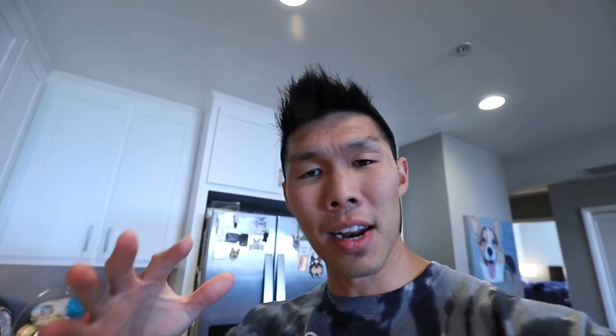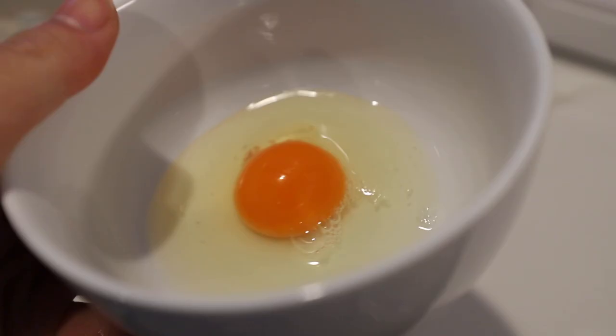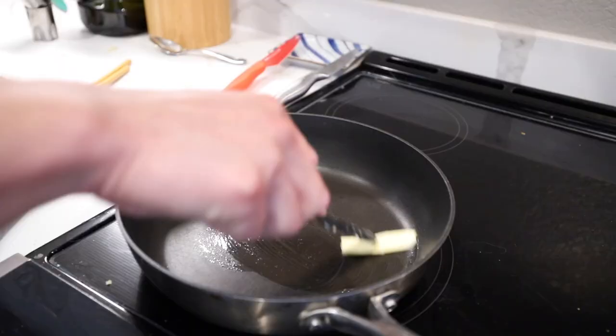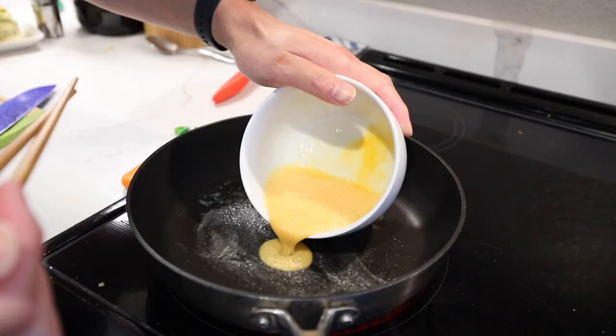I'm gonna let it cool down a little bit. Next thing we're gonna do is the egg roll. Of course I'm not gonna add sugar because sugar is not good for dogs. I've never made an egg roll before, so we'll see how that turns out. I bought these special Japanese eggs with the golden yolk — it is golden! I watched a video on this. You usually need like a rectangle pan, but we'll see if we can do it on the first try without one.